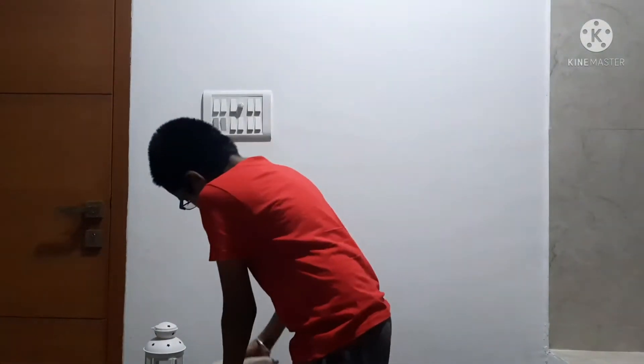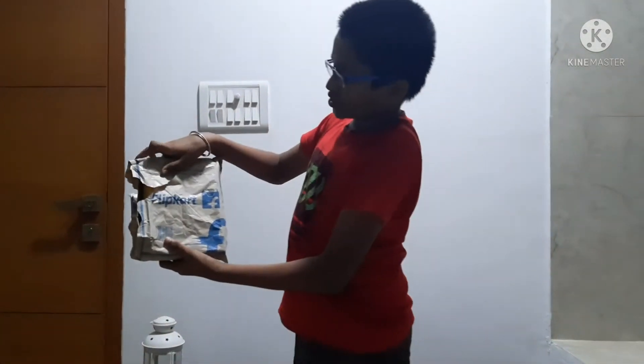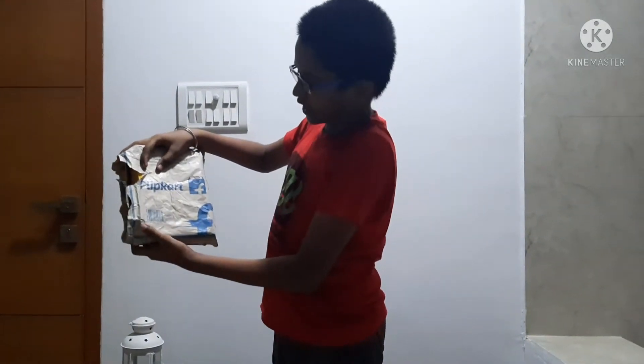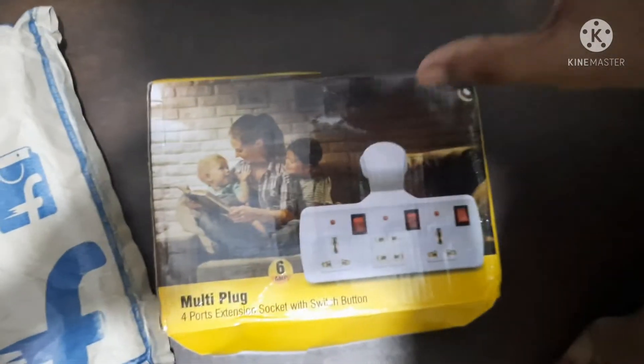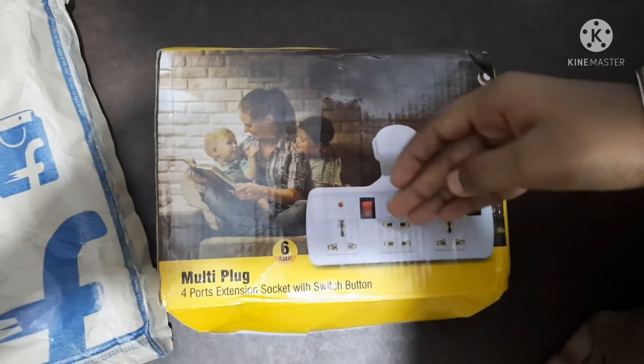Let's see the unboxing. Hi friends, let's see the unboxing. I ordered this from Flipkart. I'll open this and show you. I'll put the plug point link in description. In our home there will be the plug point — we put that in a plug point and we can use it as a file, but this is wired.